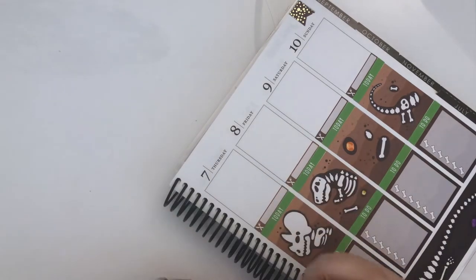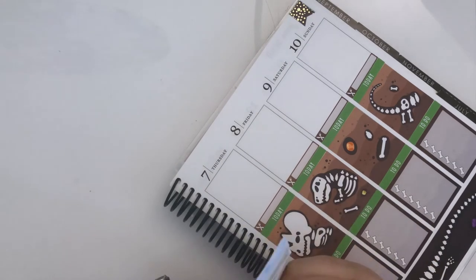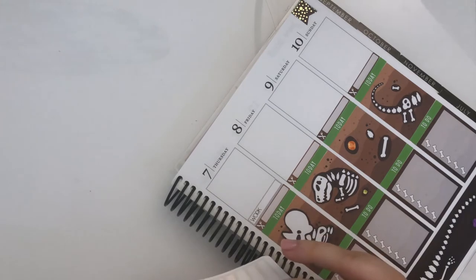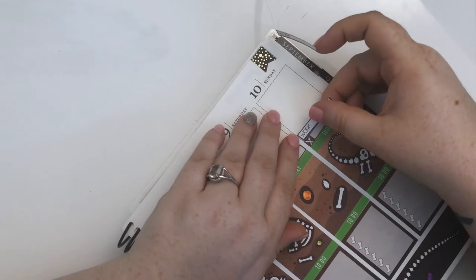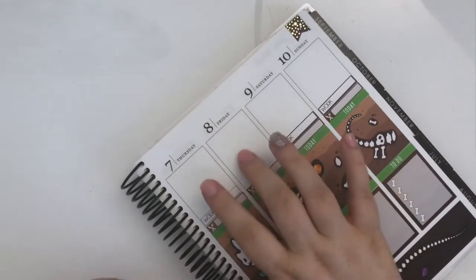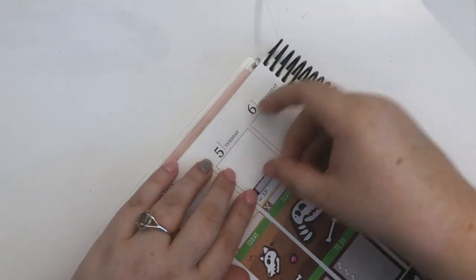I'm pretty sure I've got an overtime shift one day — it's not confirmed yet, but I'll go ahead and put in one of these gray labels. I can always cover it if I don't get the call. Basically, I can put my name down to say I'm available for overtime on certain days, and I have two days off this week so I thought one of them I could fit in an overtime shift if they want me.